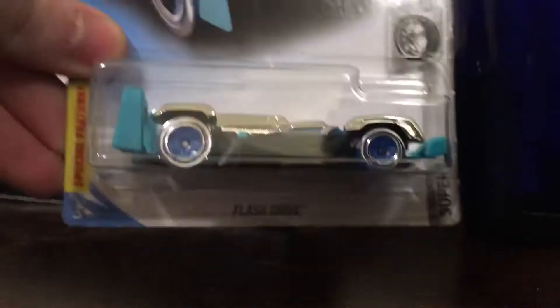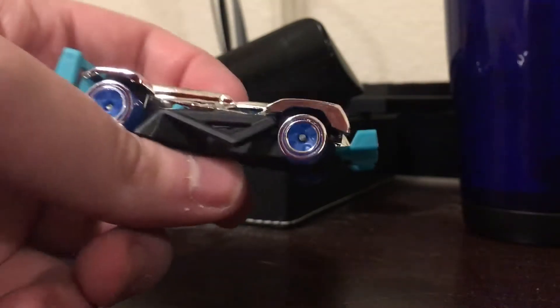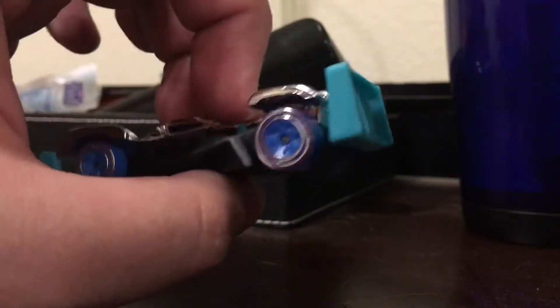It looks a bit like Battlespat mixed with Reverb and some other castings. Next up we have a chrome car — this is Flash Drive. The Flash Drive is a really cool casting. It got a cool first release. What's special about this guy is you can adjust the spoilers on the front and back. Here's the front where you can adjust it. And it's themed blue. I notice a theme with all these Super Chromes cards — they always are given a respective color.